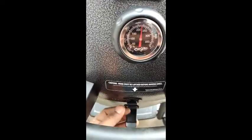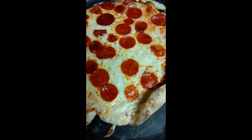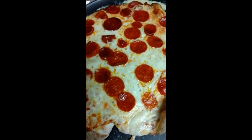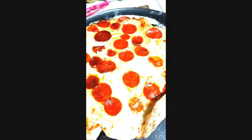Here we go — this is the second pizza I ever made on the Kamado. Looks a lot better, not burnt. Time to chow! Thanks everybody for watching.